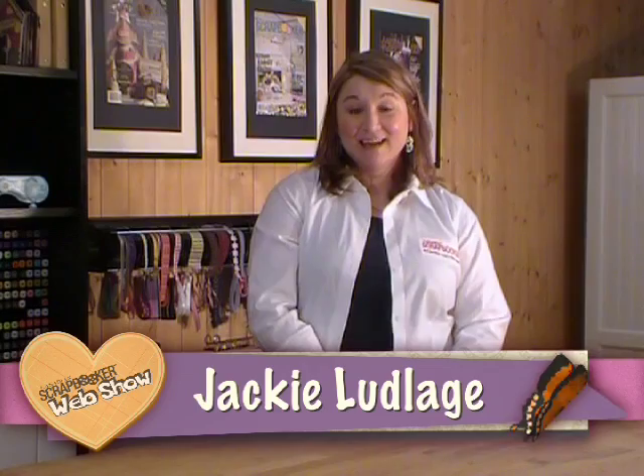Welcome to the Canadian Scrapbooker Magazine web show. My name is Jackie. Today we have two fabulous things on the show: the Scan and Cut from Brother and Kelly Klappstein.